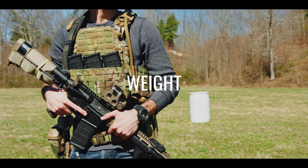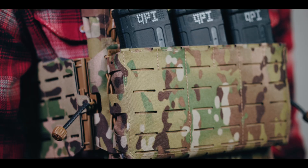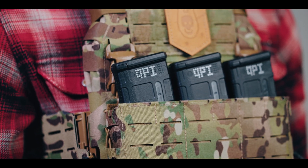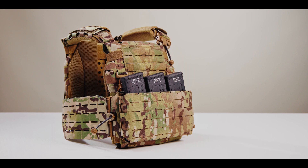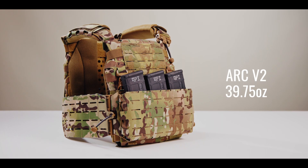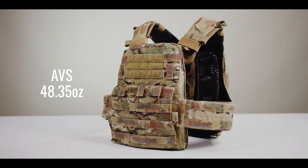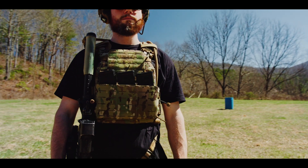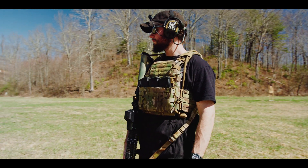After temperature and environmental conditions, nothing impacts human operator performance more than weight. This is how the ARC V2 by Shaw Concepts stacks up against the Cry Precision AVS in terms of dry weight. The ARC V2 weighs in at 39.75 ounces. The AVS weighs in at 48.35 ounces. For you switched-on super nerds, we are going to take a deeper dive into the science behind weight and how it impacts human performance on mission.